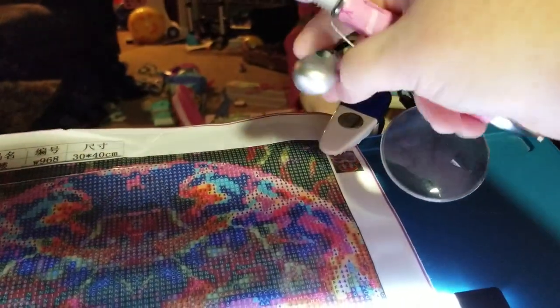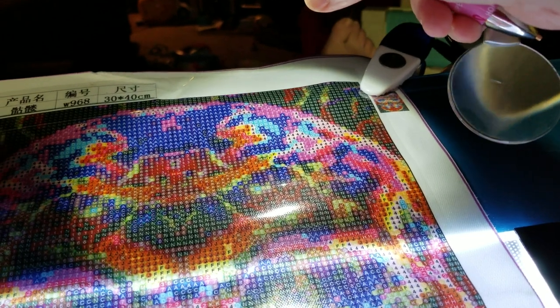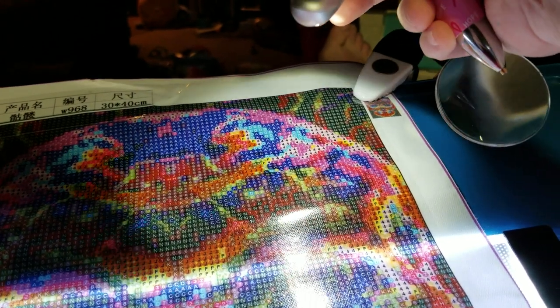This is really good for cross stitch. It plugs into the wall and it has two settings. Look how bright that is. This is what I was using before I got the light pad.